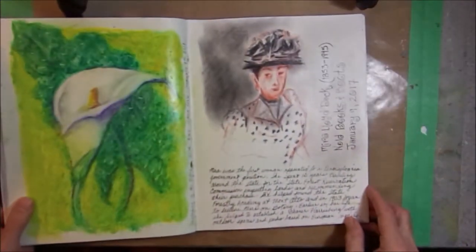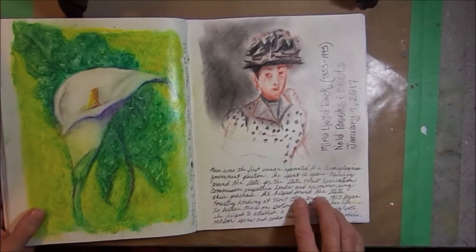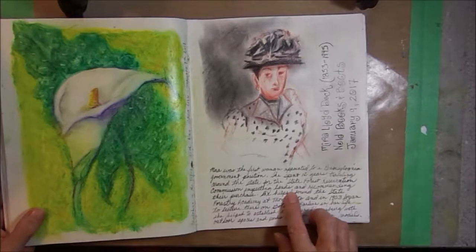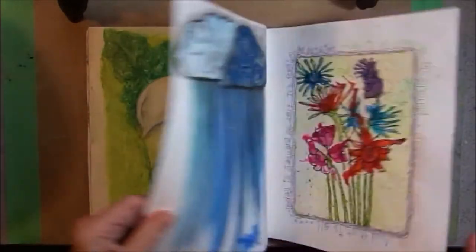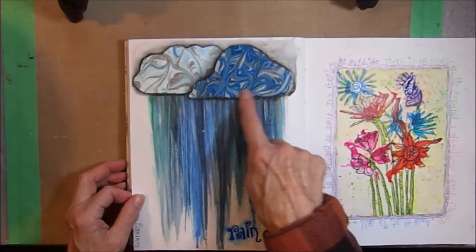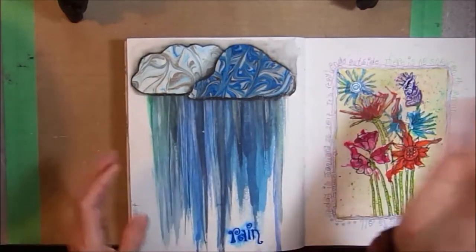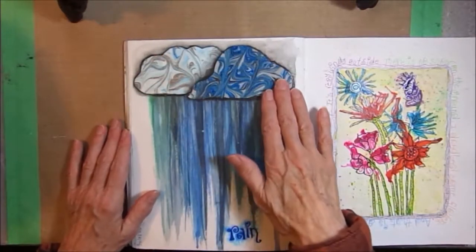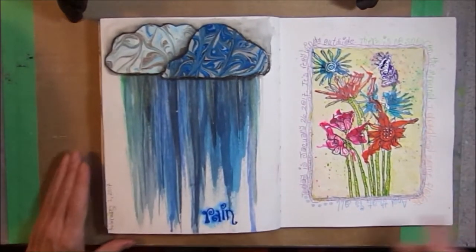This page was another page inspired by a book. We were reading about Mira Lloyd Dock — she was the first woman appointed to Pennsylvania government, and she spent 12 years traveling around the state of Pennsylvania working for state forest preservation. These shapes were made by dipping paper into shaving cream in which I had globbed ink, then you take a stick and swirl it around, place the paper on top of the shaving cream, and pull it off. It makes these wonderful swirly designs. I collaged them onto the page and scraped some paint down because it was a very rainy day in February.